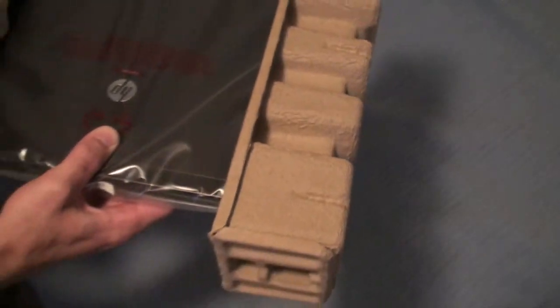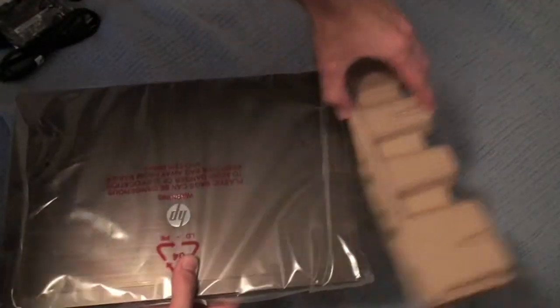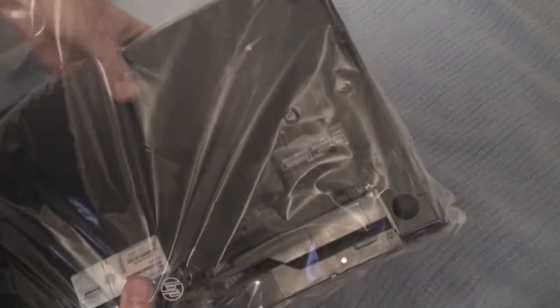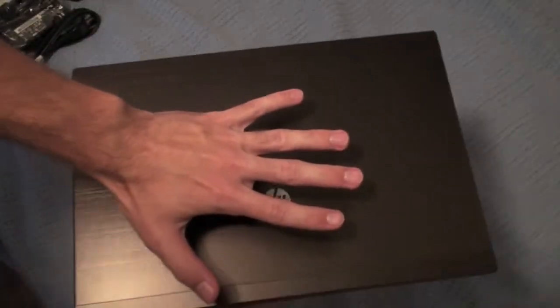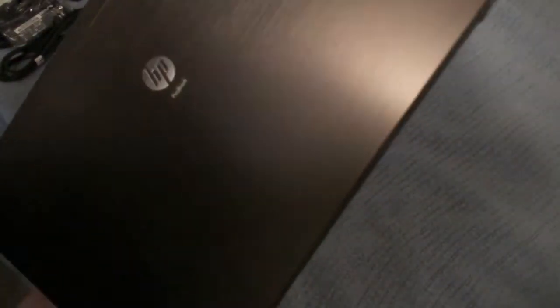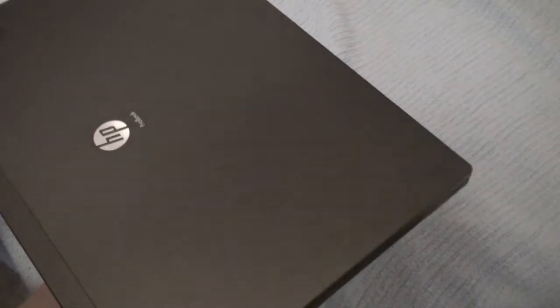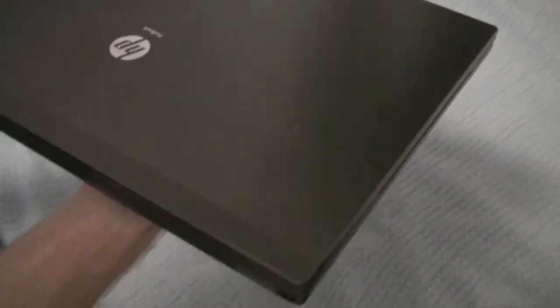I'll put the box off to the side, and here we have the HP ProBook wrapped in plastic. As you guys can see, this is very, very compact when compared to my hand — it has a 14-inch screen. On the top it has a nice brushed aluminum finish that actually looks really nice.